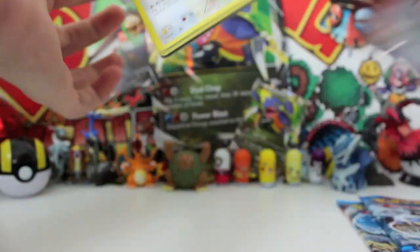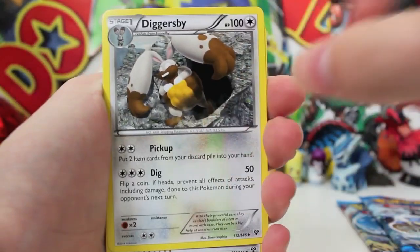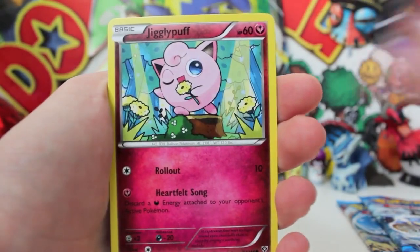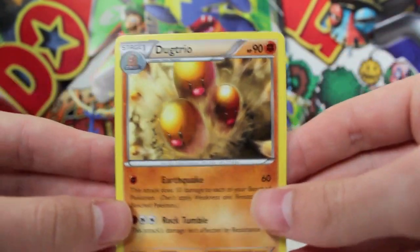Now we're opening the second Xerneas pack. Come on, another code for you guys. And three from the back: Diggersby, Shauna, a Lumineon, a Doduo, Pumpkaboo, Jigglypuff, a Slugma — haven't seen that card before — Honedge, Reverse Bunnelby, and a Regular Eelektrik Trio. This could be terrible news, guys — we could be pulling another bad box.